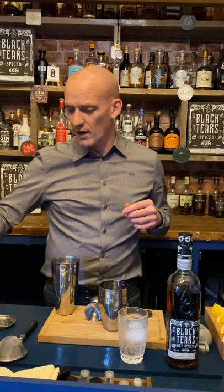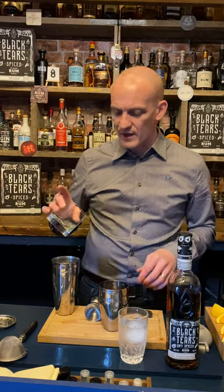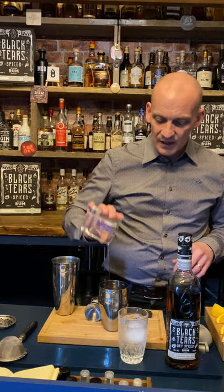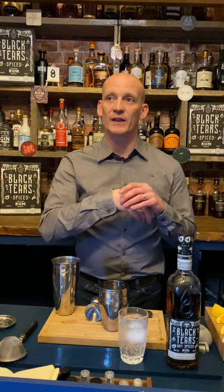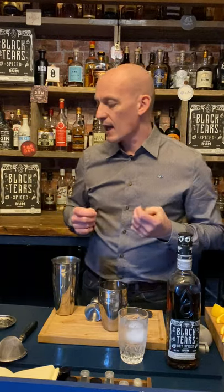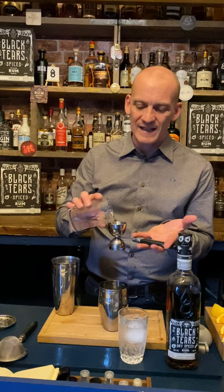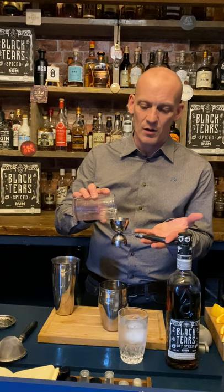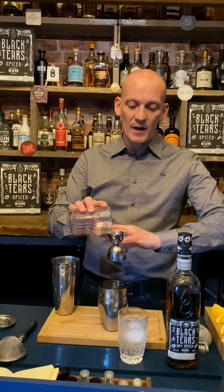Then we're going to go with half an egg white — I've already pre-measured this. Appreciate egg whites aren't for everyone, so you can get vegan-friendly foamers. This is purely about consistency, about viscosity, to make the drink really nice and velvety. Or don't put it in at all — it's up to you.